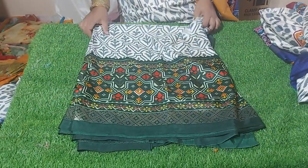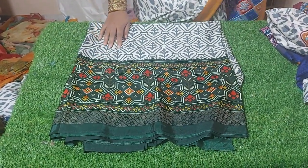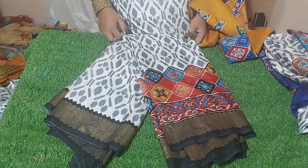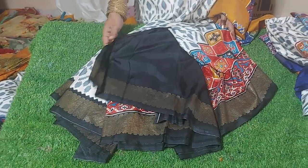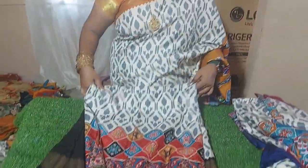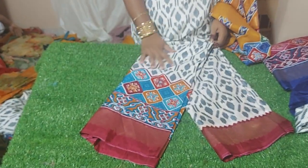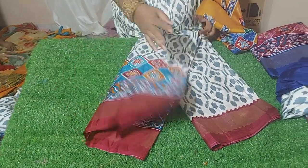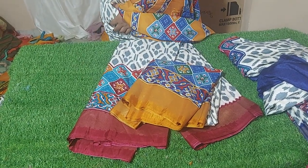He has this very nice and fancy dress. He has this very black dress. This is a white and black combination. This is a blouse. This is a maroon.